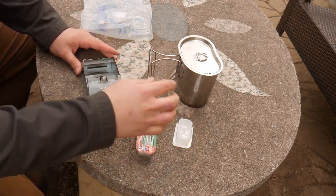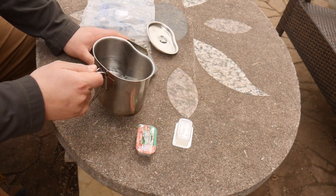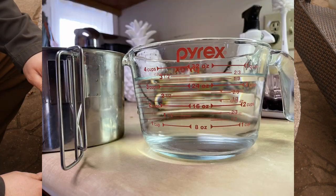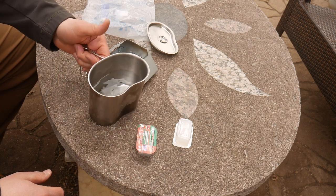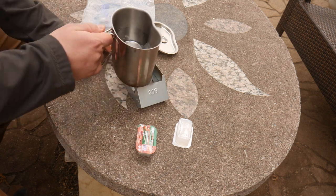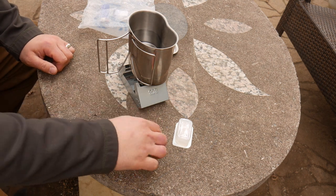The point of this video is to see how well this boils or heats up water. This is a standard GI army canteen cup. I filled it to the max — about three and a half cups of water — and then put about two cups in, which is roughly halfway full. First, we're going to light it and cook with the lid off to see how well that performs with just one cube.